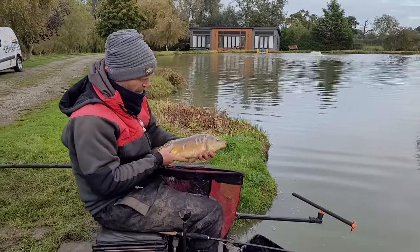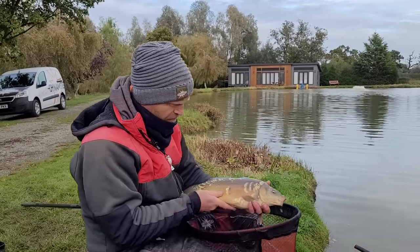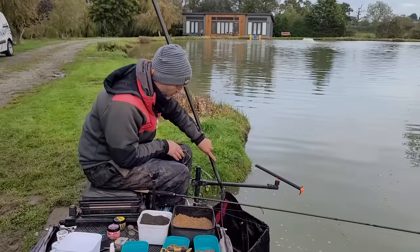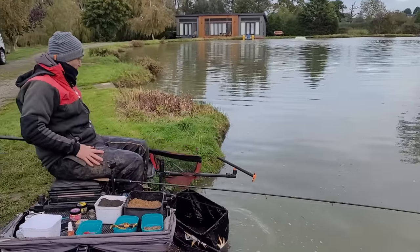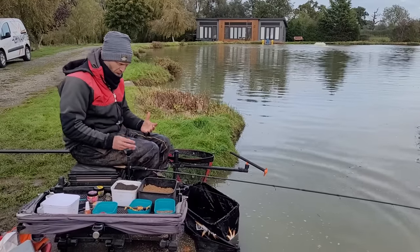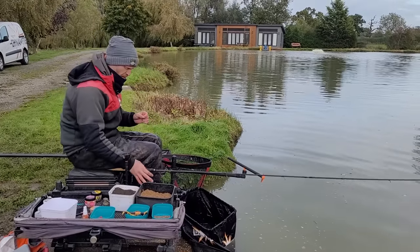There you go — cracking carp. We're catching loads of carp and F1s today. It's a beautiful fish, maybe three and a half to four pound.